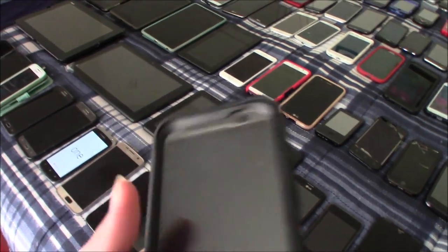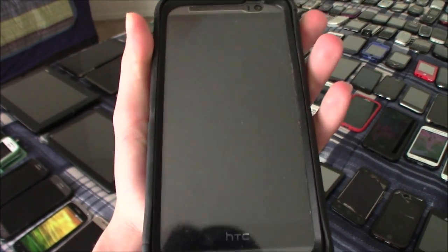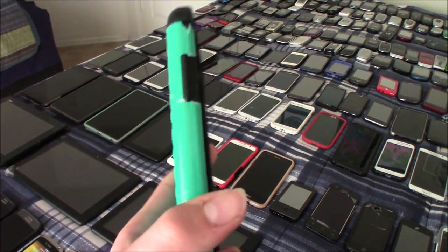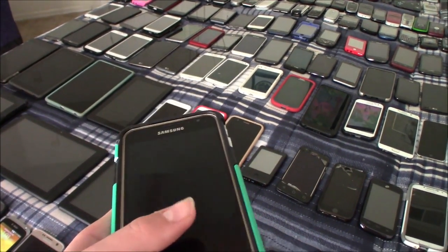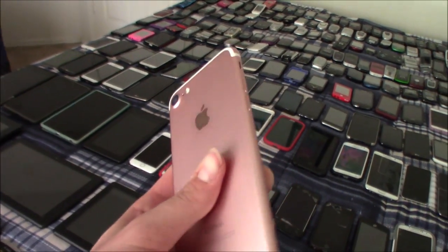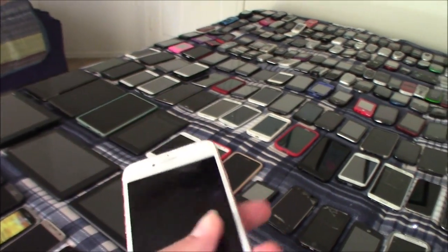This is my HTC One M8 — this one works totally fine. This is my Samsung Galaxy J3 2016 — this one does not work, it is also bricked. This is my iPhone 7 — this one is FMI on and had a passcode.